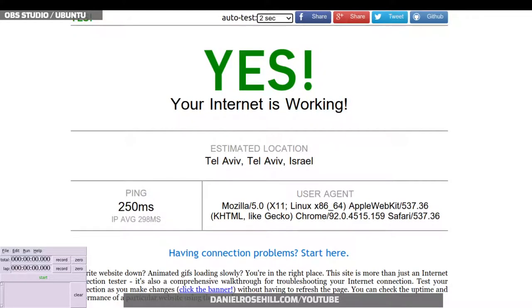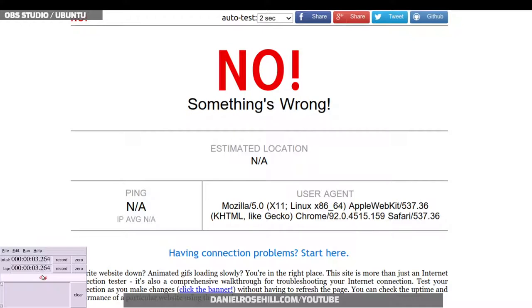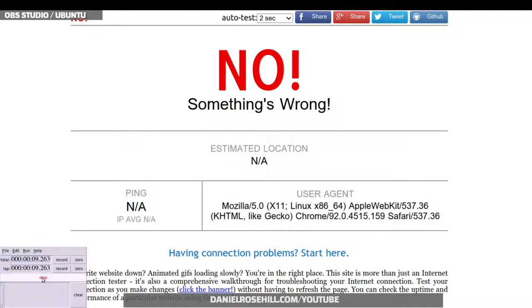I'm going to take out the RJ11 cabling — the DSL line — to my ISP router. Three, two, one — okay, disconnected. The site is now saying 'no,' confirming no internet. I forgot to start the stopwatch right away, so that's unfortunately about 10 seconds off. We're at about 15 seconds in and still no internet.